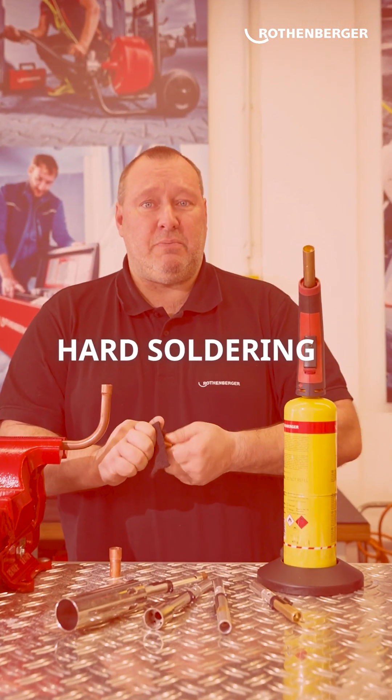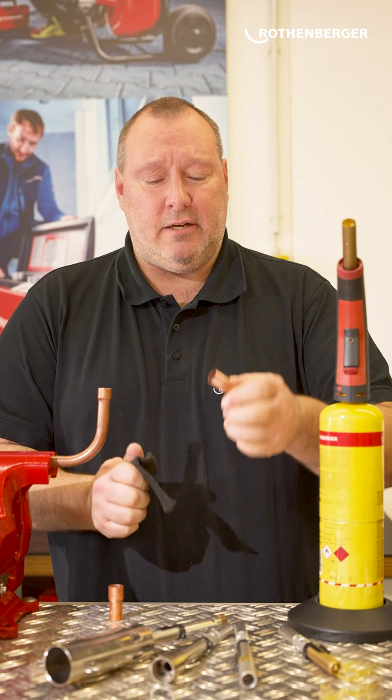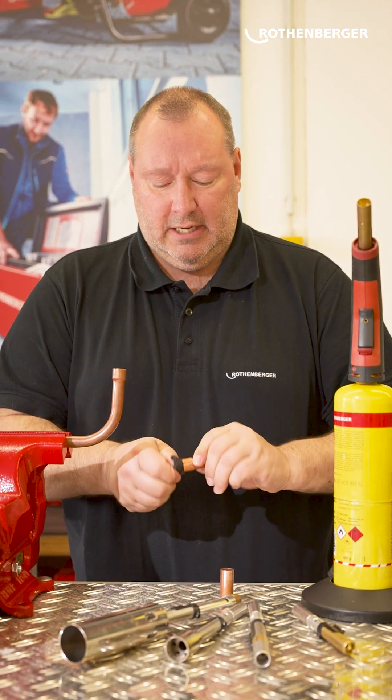Hard soldering preparation is identical to soft soldering. Simply clean the end of the tube. Don't forget to clean the inside as well.